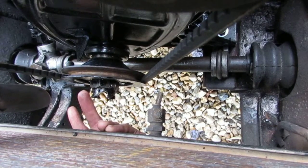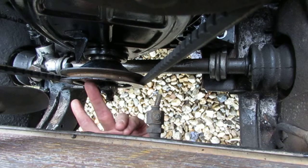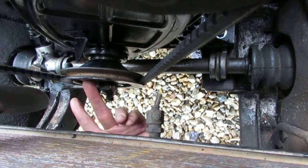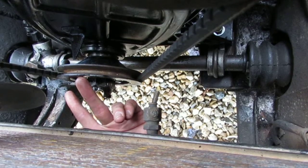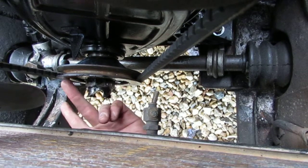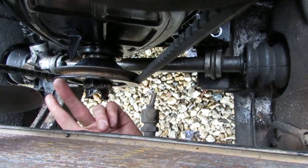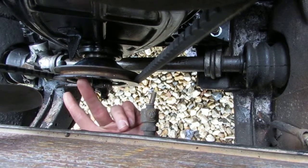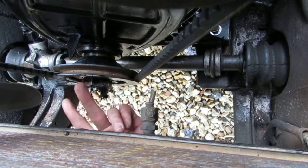I'm just about to set the static timing. The pulley is now rotated to 12 degrees before top dead centre. There's a mark here on the pulley. The engine rotates clockwise if you're facing this pulley, so top dead centre is marked here. This position here is 12 degrees before top dead centre, which is the correct setting for this high compression engine.